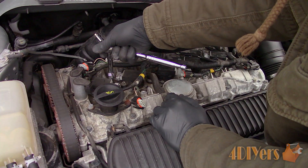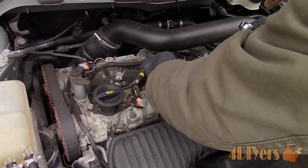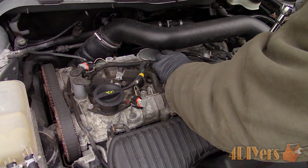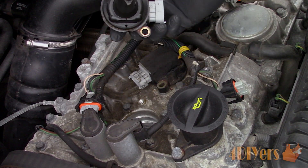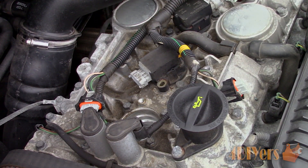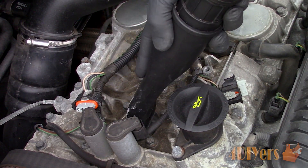Now to remove the coils. Each coil uses an 8mm bolt. Use a 3/8 drive ratchet with a 3 inch extension and remove all the bolts — there is only one per coil, so 5 in total. Removing the first two coils, you'll need to twist and pull up at the same time, as they are sealed around the valve cover opening and also on the spark plug. I followed up with a vacuum cleaner again just to be safe.